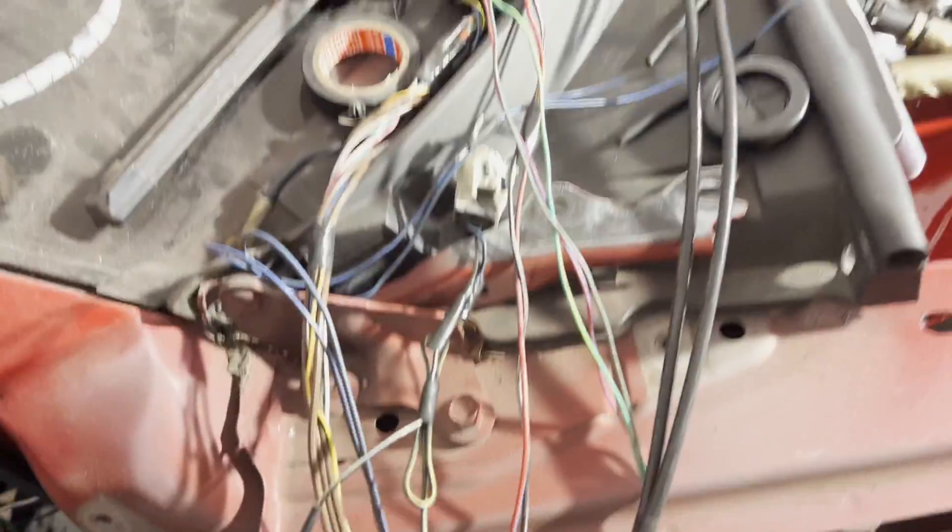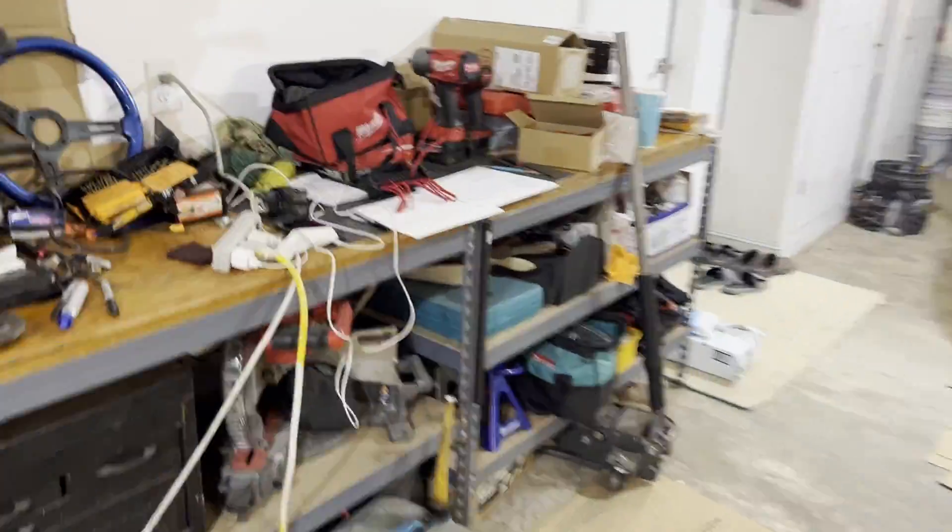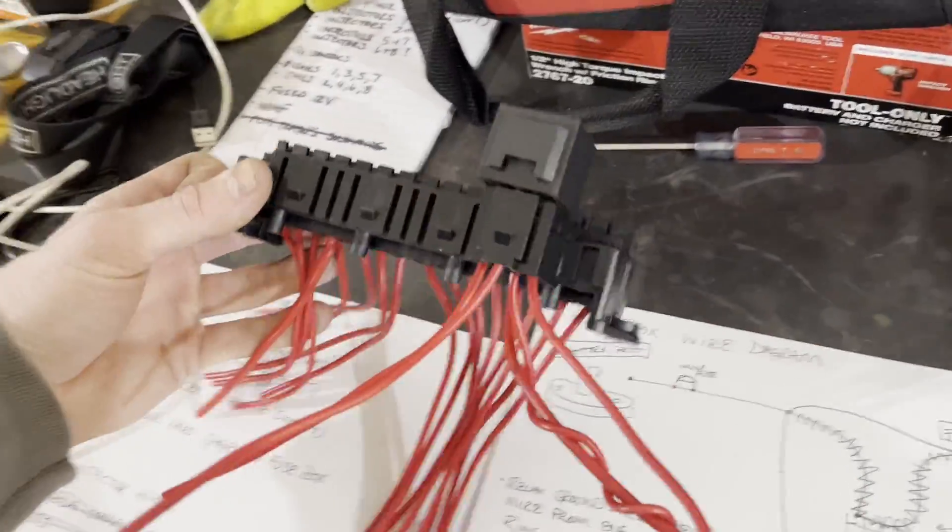Ben's finishing up the passenger side — there were just a few more plugs to extend out. Once he's done, I'll wire in the fuse box and get it all hooked up. Once the fuse box is running, it's just odds and ends to finish this thing up — I could technically start it once the fuse box is in. Goal is to get everything wrapped up, sealed, and protected tonight with loom and tape, and get this thing on the ground tomorrow.